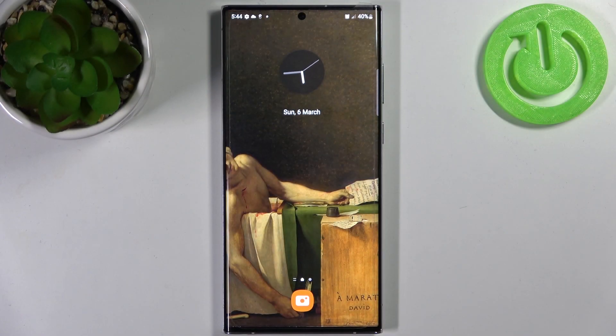Here I have Samsung Galaxy S22 Ultra and today I'm going to show you how to turn on or off front camera mirroring effect on this device.